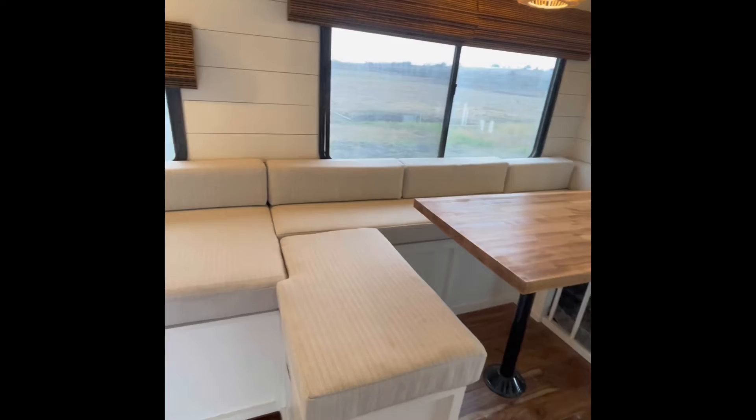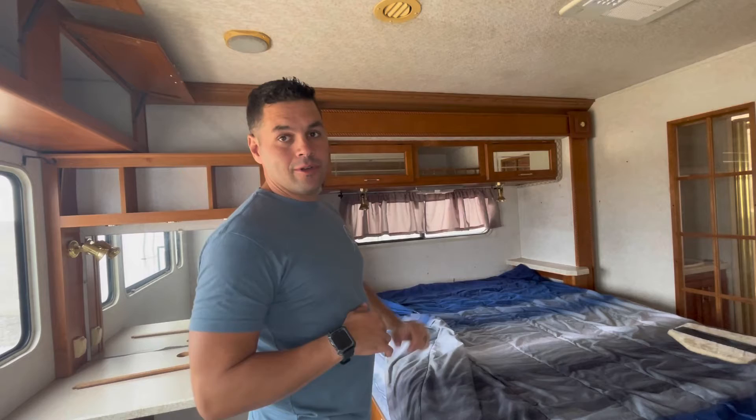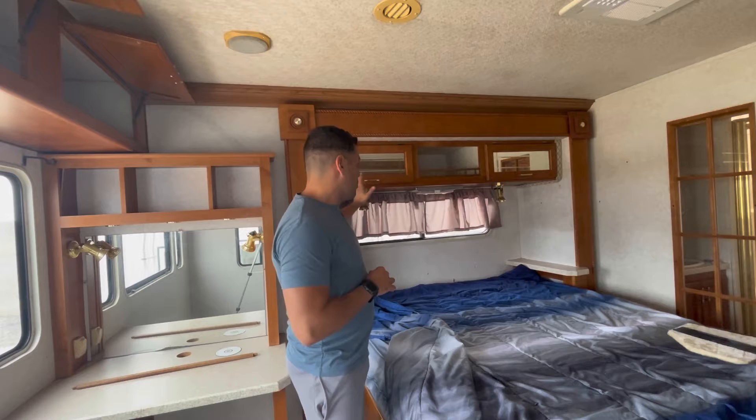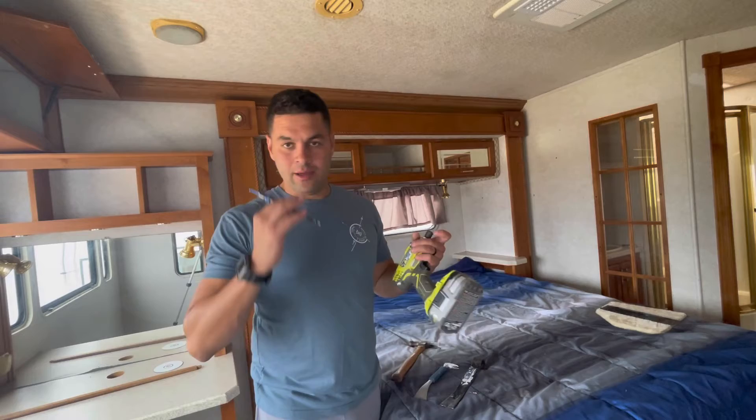If you're new to the channel, consider subscribing. I'm going to be removing some of these cabinets and showing you how we move these, how we save some of the hardware for future projects, and how to disassemble them if it's something you don't like in your RV.